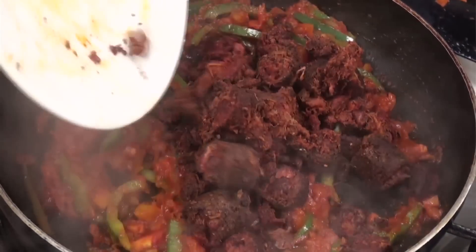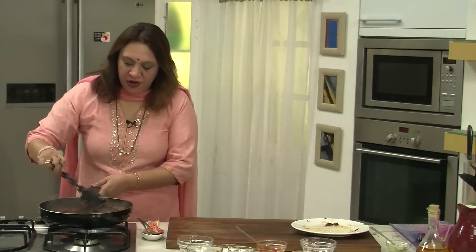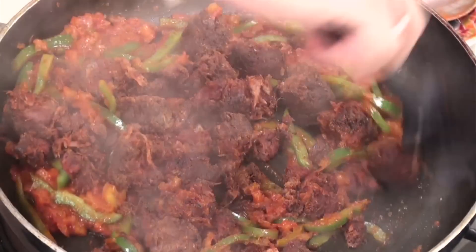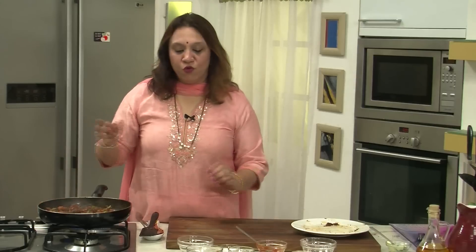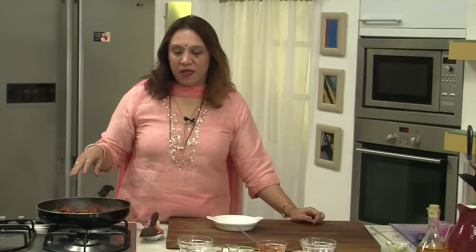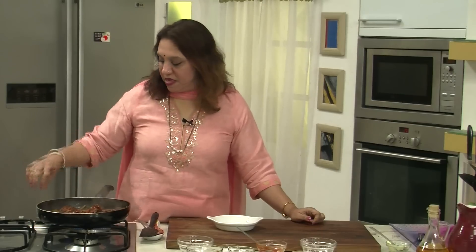Toss in the sausages and very delicately mix them with the capsicum and tomato mixture. Just simmer for 2 minutes till it comes together, and the flavour from the sausages is imparted into the tomatoes and capsicum. They all have the flavour incorporated into each other. The sausages have been nicely coated with the masala.